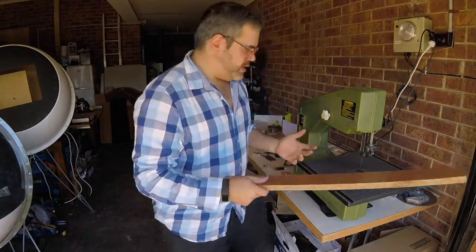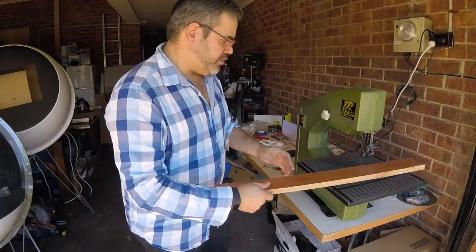All right, just cut this board down and the project's over. It's finished.